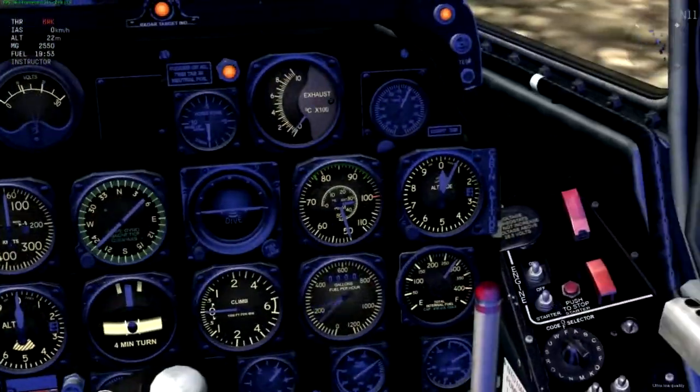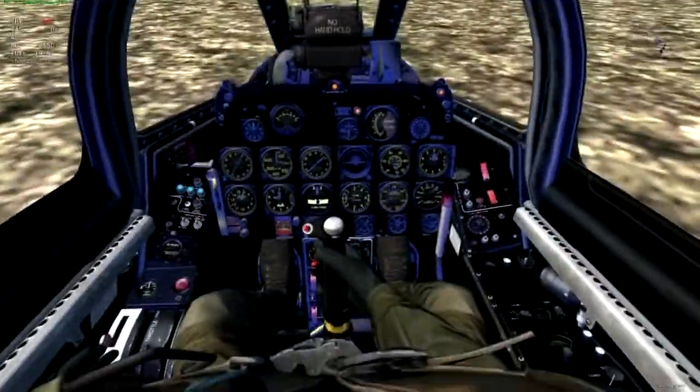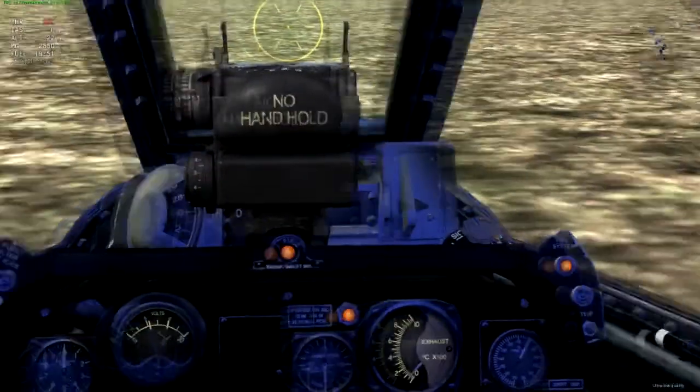I think it looks pretty good to be honest. I mean, it looks weird as hell, but who wouldn't want a blue cockpit on their Sabre? I would.